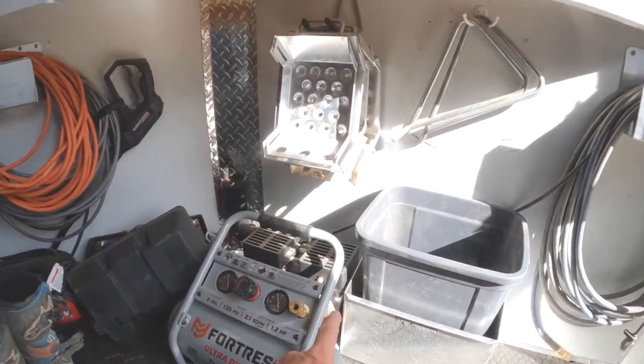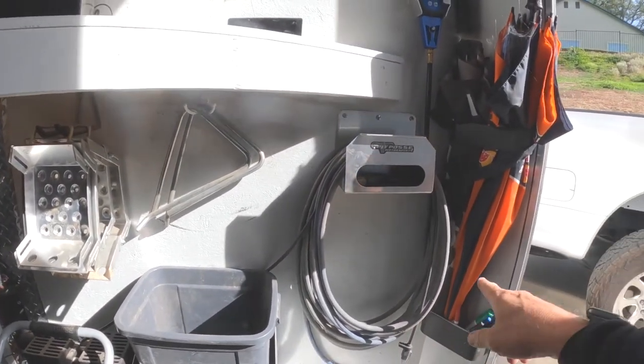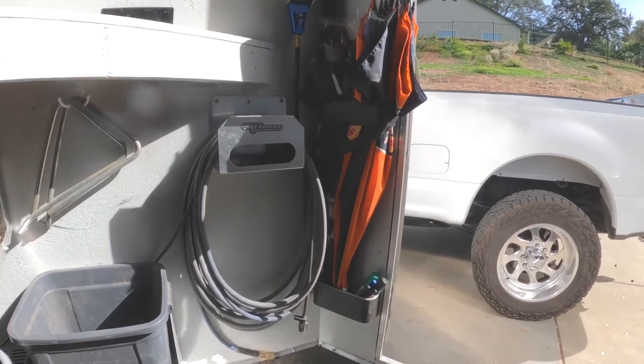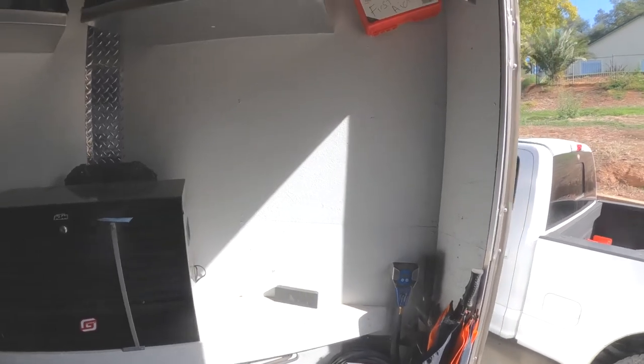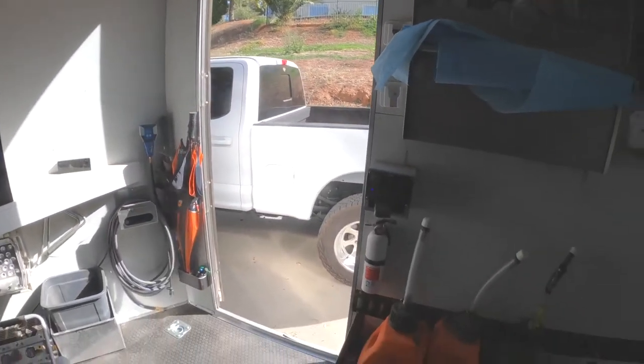I've got my garbage, starting blocks, some triangles, my air hose, and over here our umbrellas for those hot or rainy days. I also built this shelf myself.